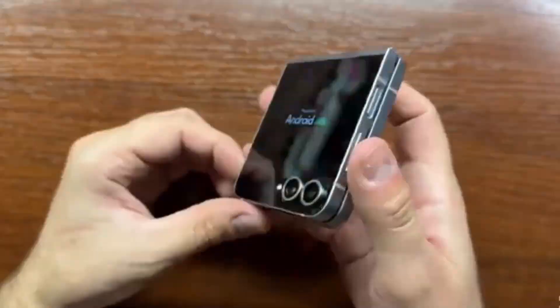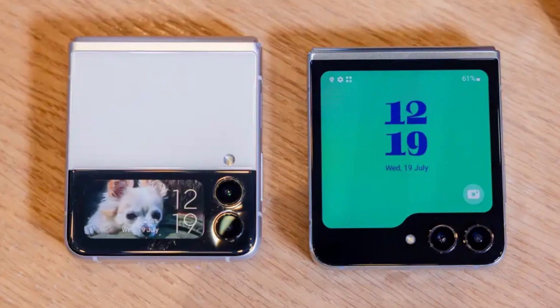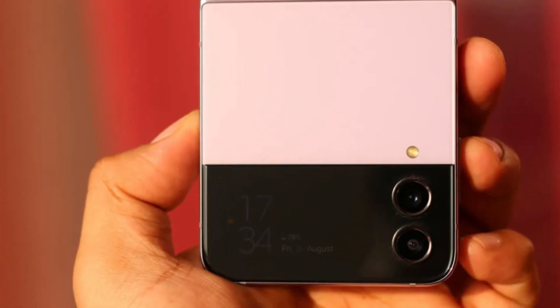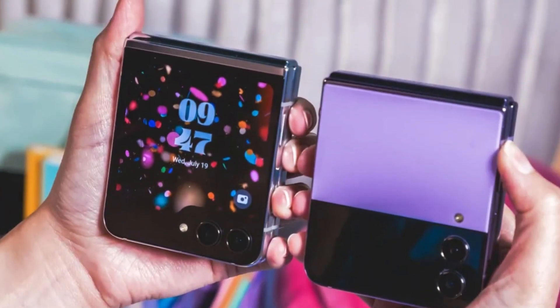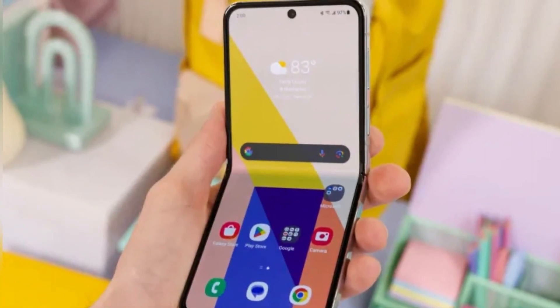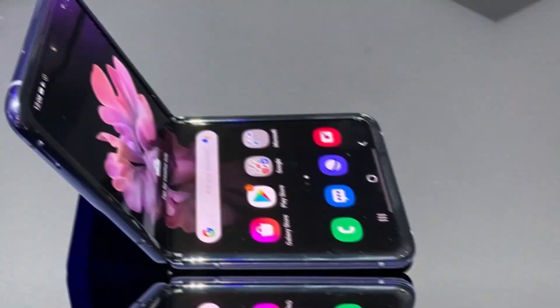What we know so far is that the Z Flip FE is expected to be a cheaper version of last year's Galaxy Z Flip 6. Whether it's called the Z Flip FE, Z Flip 7 FE, or Z Flip X, the core idea remains the same: a clamshell foldable with a lower price point, cutting a few premium features while keeping the folding experience. No solid price numbers have leaked yet, but the FE version is expected to be at least a couple hundred dollars cheaper than the standard Flip 7, making it one of the most affordable foldables on the market.